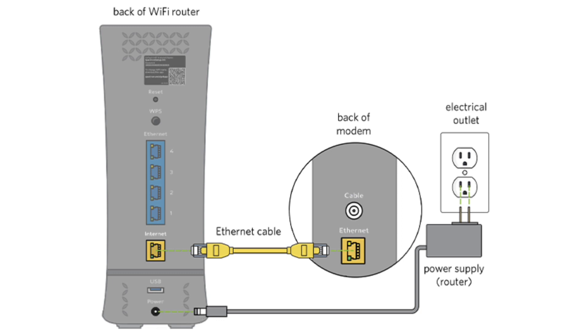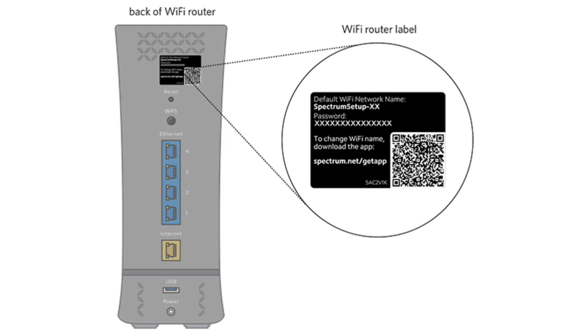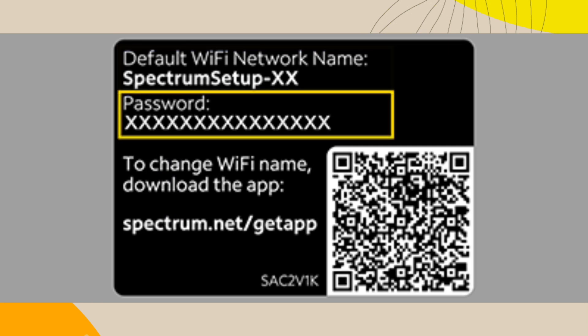Wait for the router's lights to stabilize. This can also take a few moments. On your computer or mobile device, go to the Wi-Fi settings. Look for the network name (SSID) and password provided on the sticker on your router. Select the network name and enter the password to connect.